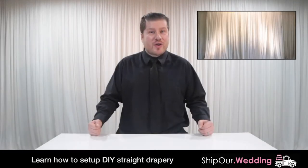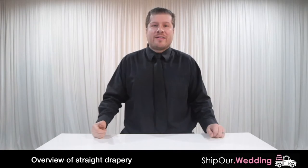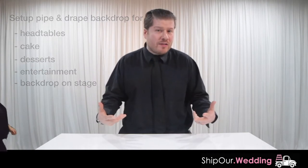Today we'll show you how simple it is to use straight drapery to create backdrops and cover your walls. Straight drapery is probably one of the most cost-effective ways to use drapery behind tables, your cake, desserts, bands, stages — basically anywhere you can think of.